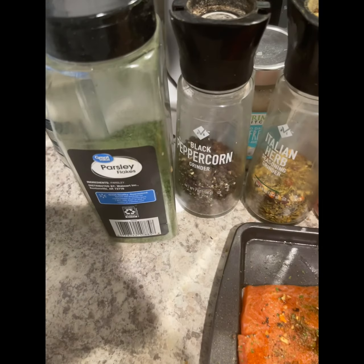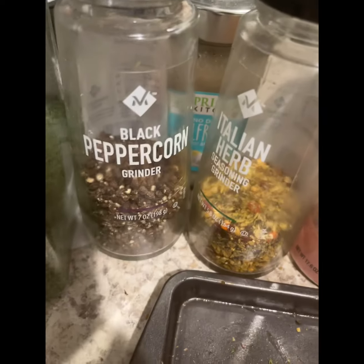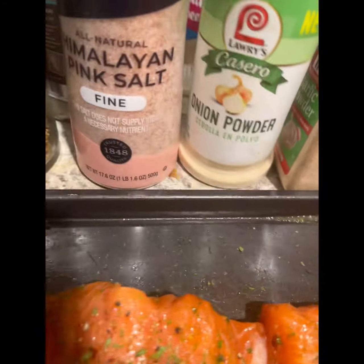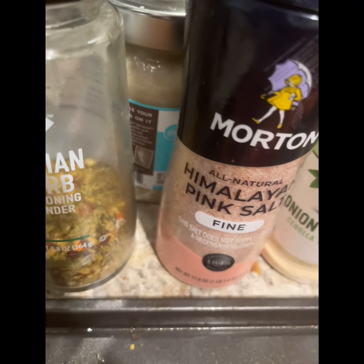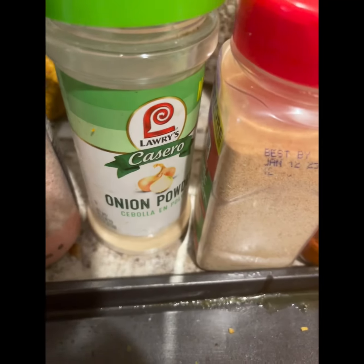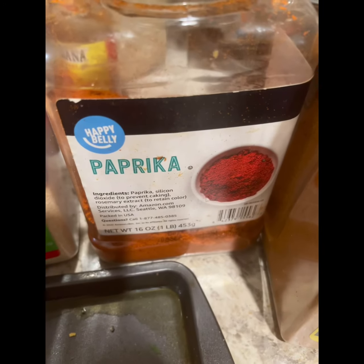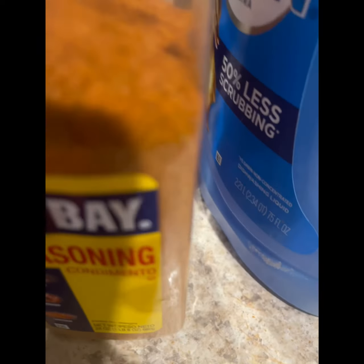So there it is. I wanted to line it up by the seasonings we used. Again, you're going to need parsley, black pepper — in my case fresh cracked pepper — any Italian seasoning of your choice, pink Himalayan salt or seasoned salt or kosher salt, whatever salt you prefer. Then a little bit of onion powder, a little bit of garlic powder, a little bit of paprika, and then the OG of seafood seasoning — Old Bay.